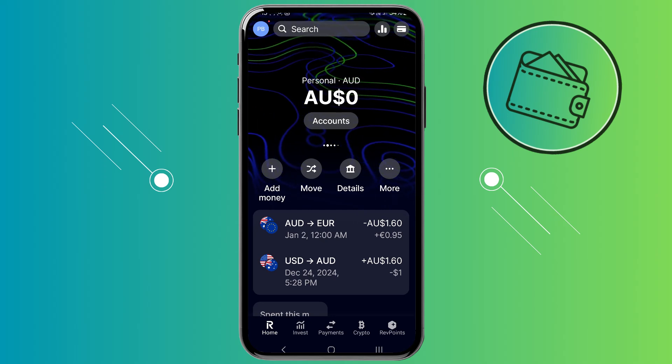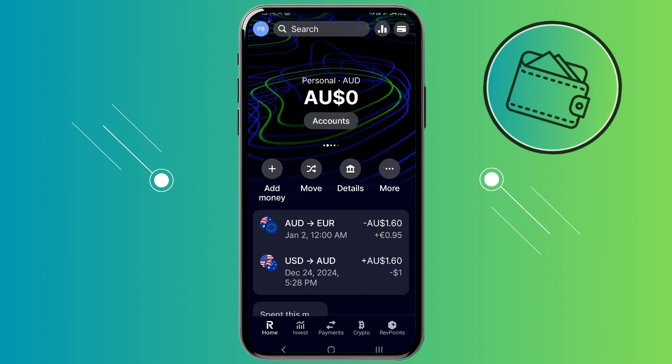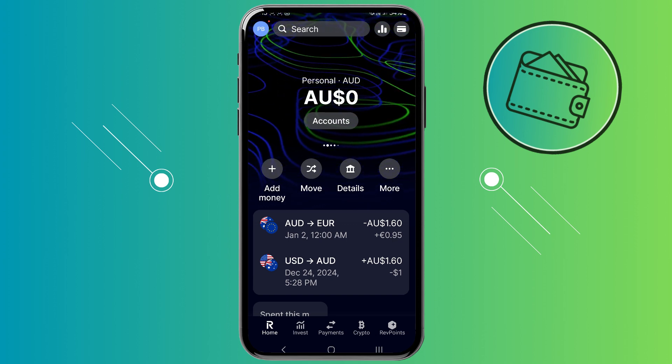What's up guys, welcome back to another video. In this video I will show you how you can exchange your Rev Points for Gift Cards in the Revolut app. Let's get started.